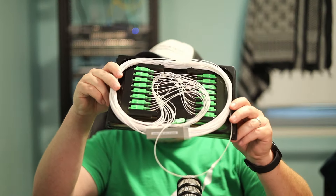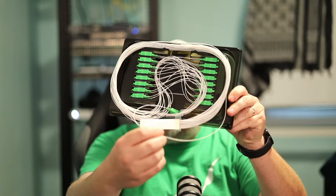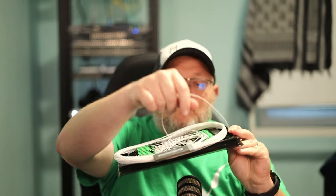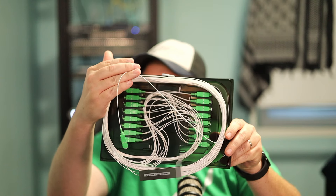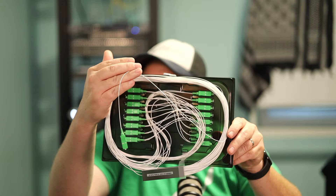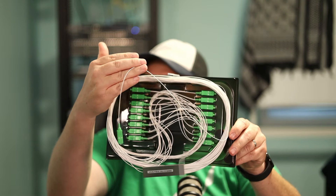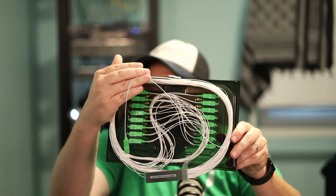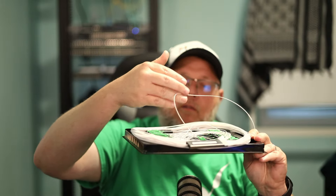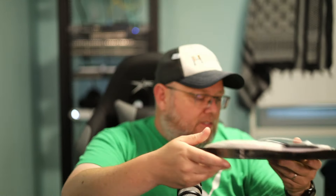This here is our splitter. What it's going to do is take one connection coming out of the OLT and split it into 32. There are four rows of eight in here, so we can have 32 customers off of this single strand. We're going to hook multiple clients to this when we get to that part of the build.